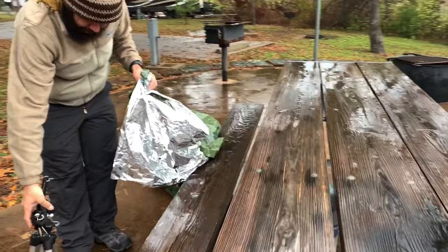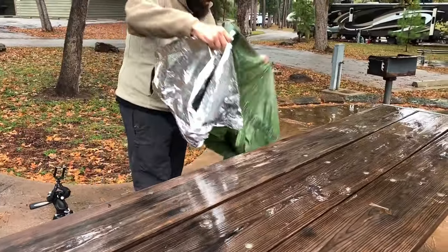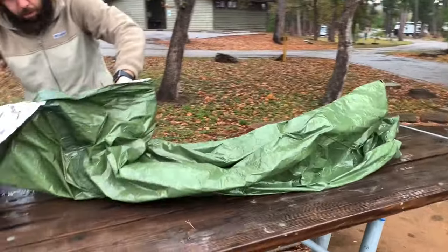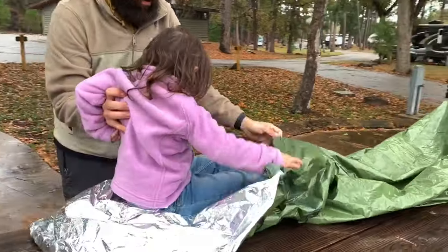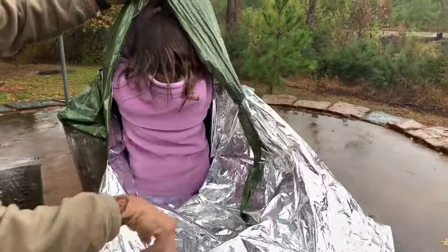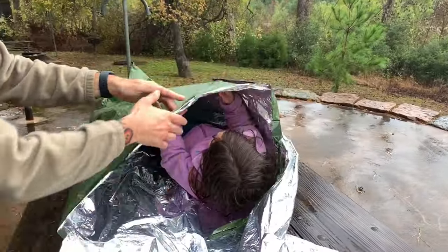This emergency blanket is going to be really good for your car and as an inner layer for your sleeping bag to keep you a little extra cozy. You have to be realistic about your gear, but I would have this in everything. I could fit me and my two children in it — having those three bodies in it, I was toasty warm.